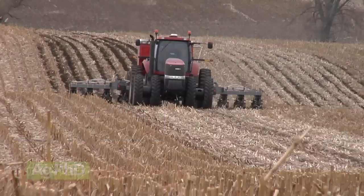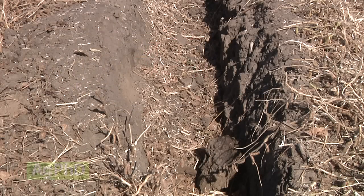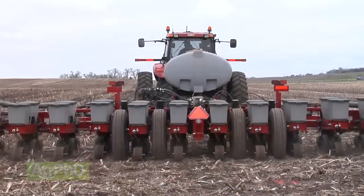As fall tillage rolls along, one of the problems that many of us are trying to fix is compaction created by the planter. On a recent Ag PhD radio show, we discussed the two best ways to eliminate such compaction. I'll address them in today's Iron Talk.